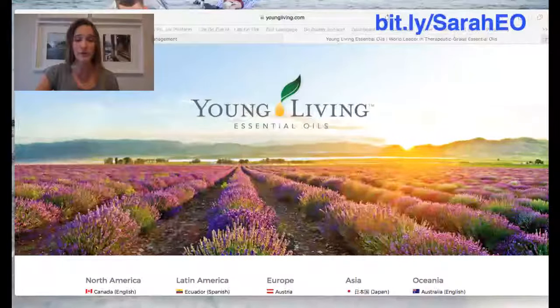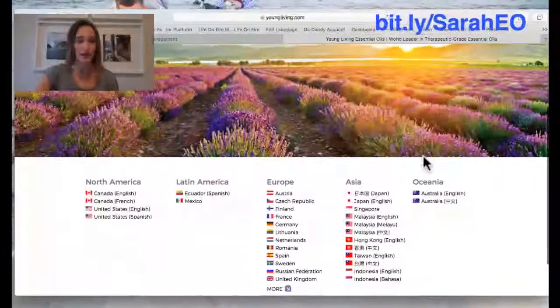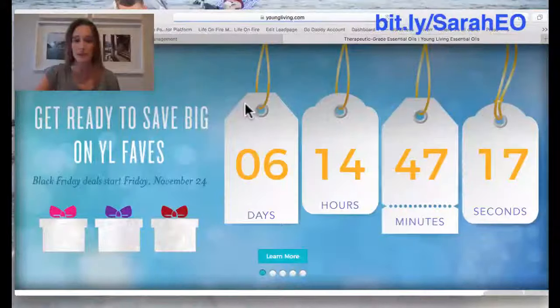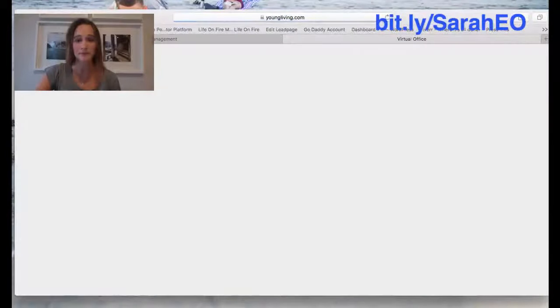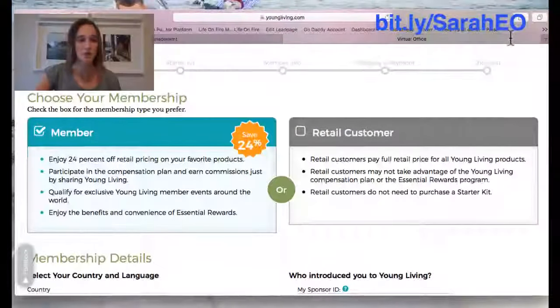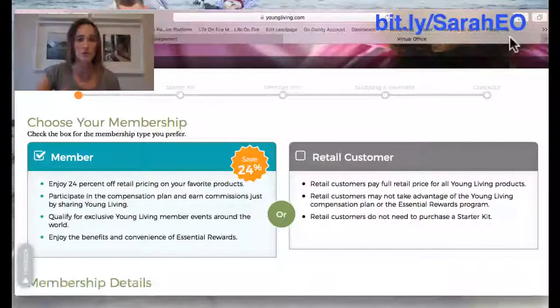Go to youngliving.com and then click on your country. I'm going to click on the United States, but wherever you are, click on that country. Then on the top right-hand side of the screen, click 'Become a Member.' It's going to prompt you to choose your membership.